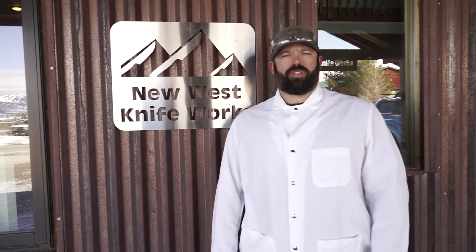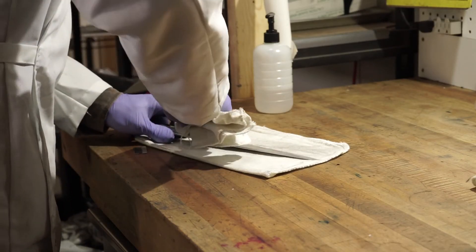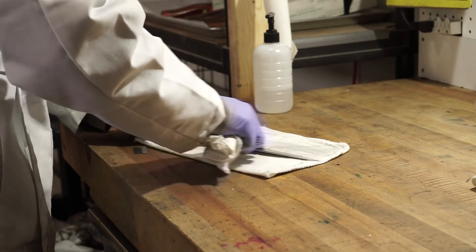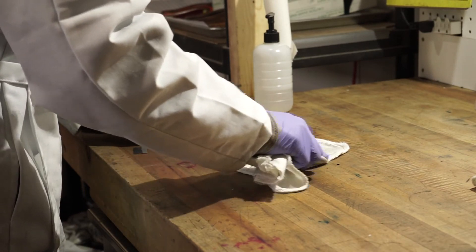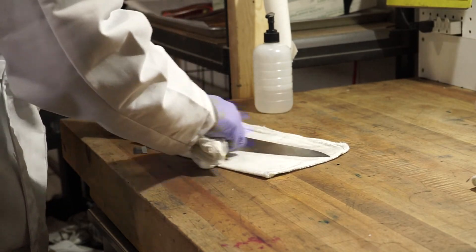We want to make sure all of our knives are safe to send to consumers. When we finish, we're going to disinfect each knife with a high-proof alcohol spray and let that air dry. Then we're going to clean and oil our knives and let those sit for three to five days before sending them out.